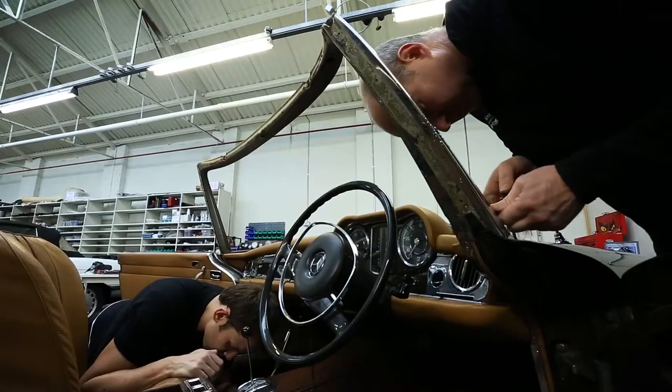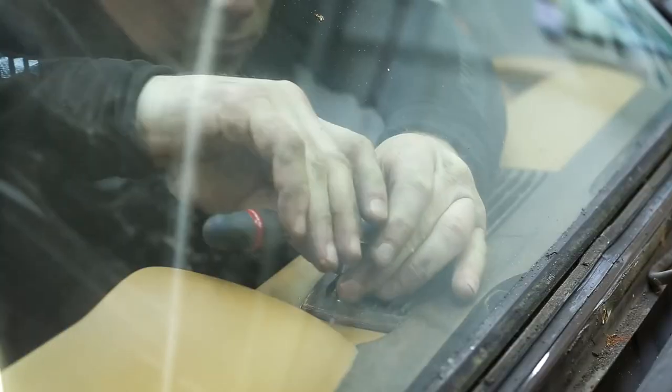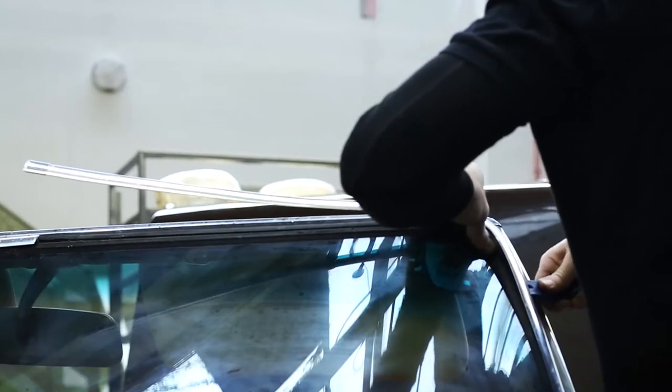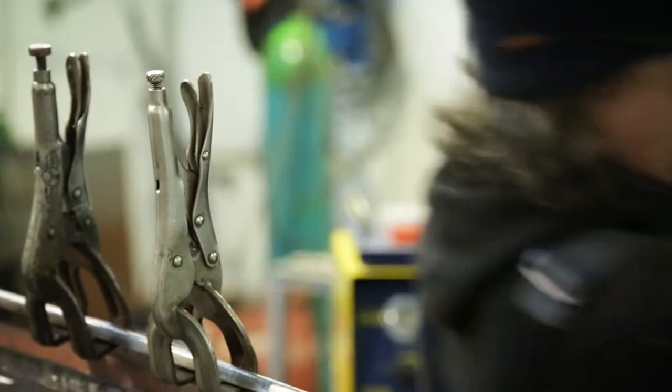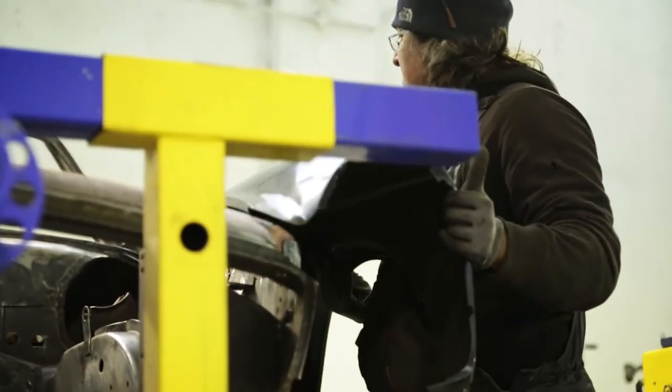We stripped the car right back to a shell, to the steelwork, removed all the paint, all the glues and sound insulation. We only had to carry out a small amount of bodywork because the car was in very good condition. We put two new wings on it with slight rust at the front wheel arches.